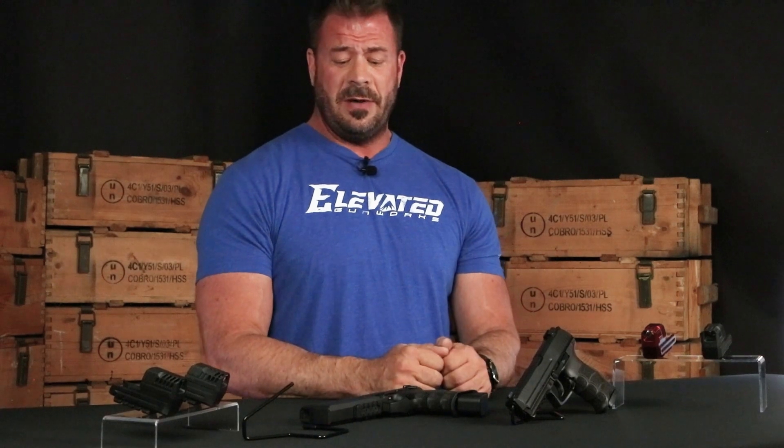Can this be used with a suppressor? No, this will not work with a suppressor. You cannot use a suppressor on it, so we'll just go ahead and shut that down right away.